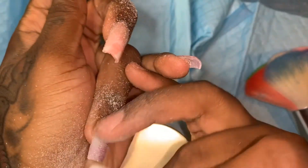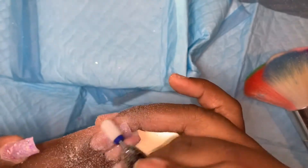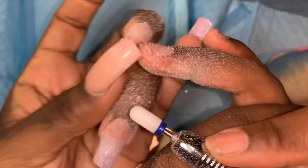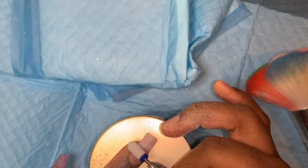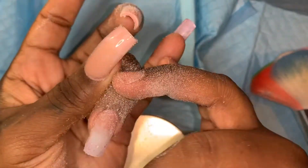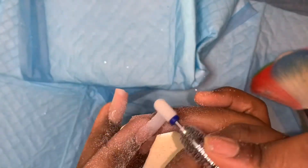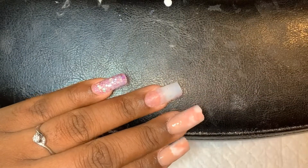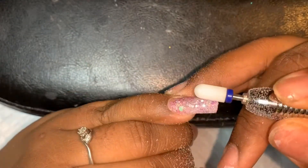If you guys remember me doing this set, you know that whole finger was glitter acrylic and it was pretty thick. Now look at me filing down — there's nothing but acrylic right there and not my natural nail. So I can go ahead and continue using the same set of nails that I have on. You see that? Perfect — there's no acrylic left on that nail except for a clear layer.